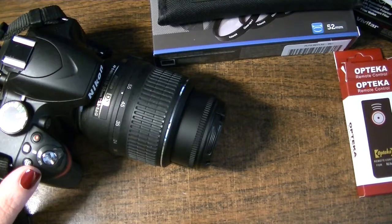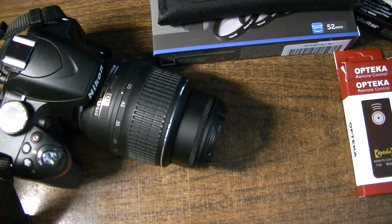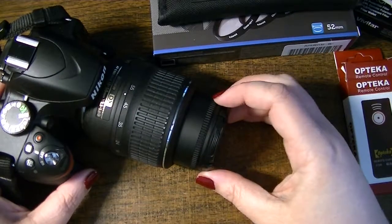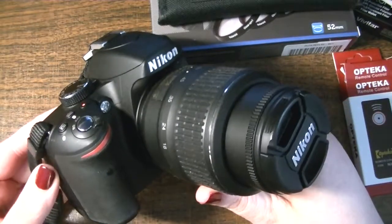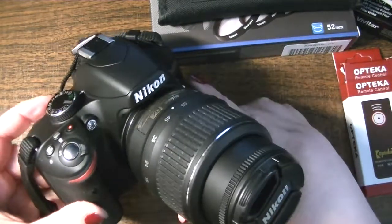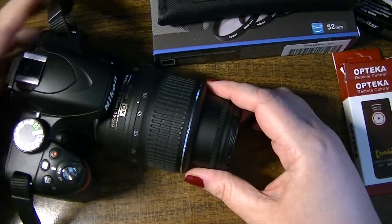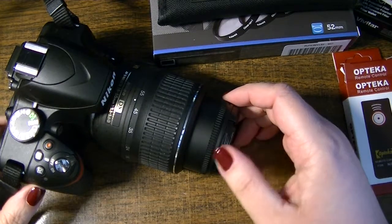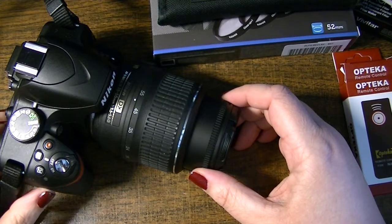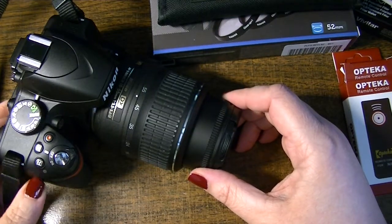Hi everyone, it's Natasha. I wanted to share with you a few accessories that I picked up over the last week or so for my Nikon DSLR — it's the D3200. I showed it in a previous video. I'm not a professional photographer; I'm an amateur that loves to take photographs, and I do always want to learn something new.